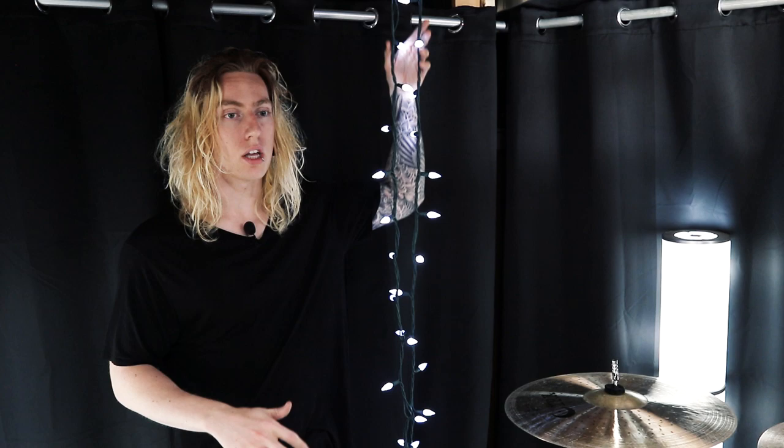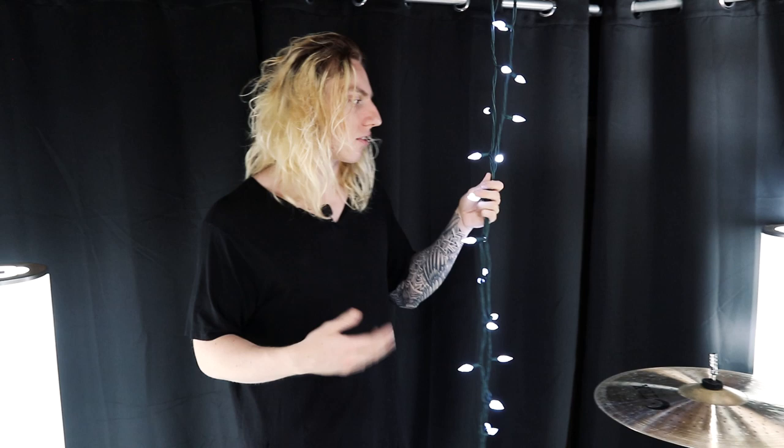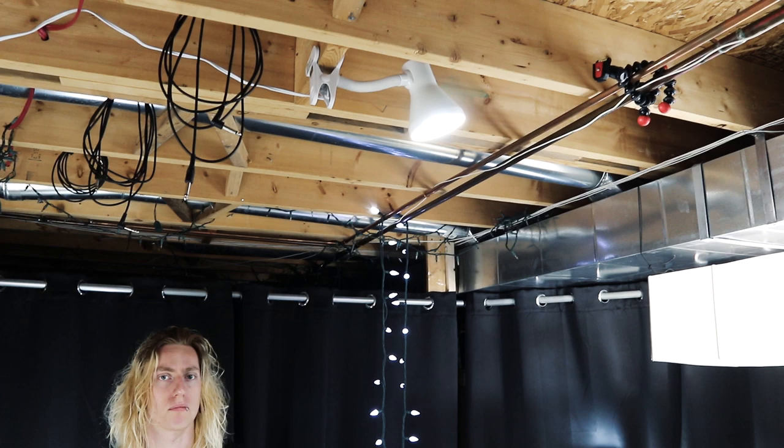I also have two strings of Christmas lights hanging from the ceiling on either side of the kit — I've had those in pretty much every video since I started doing my own filming. Directly above the drum set there's also a dollar store lamp that was given to me — I clipped it up there and it works really well at getting light on the snare drum and illuminating my face while I'm playing, just to bring the kit a little more to life.